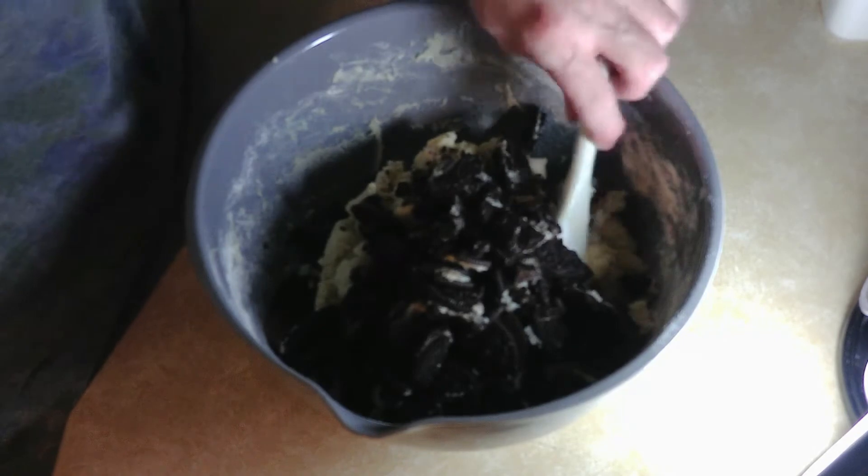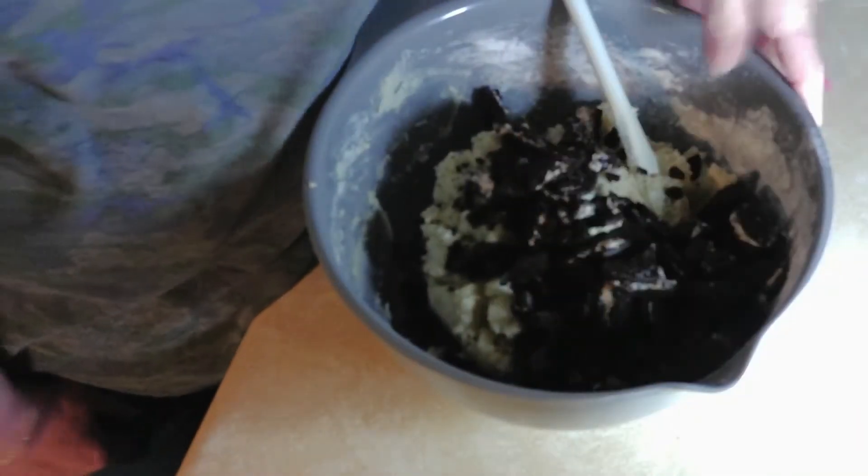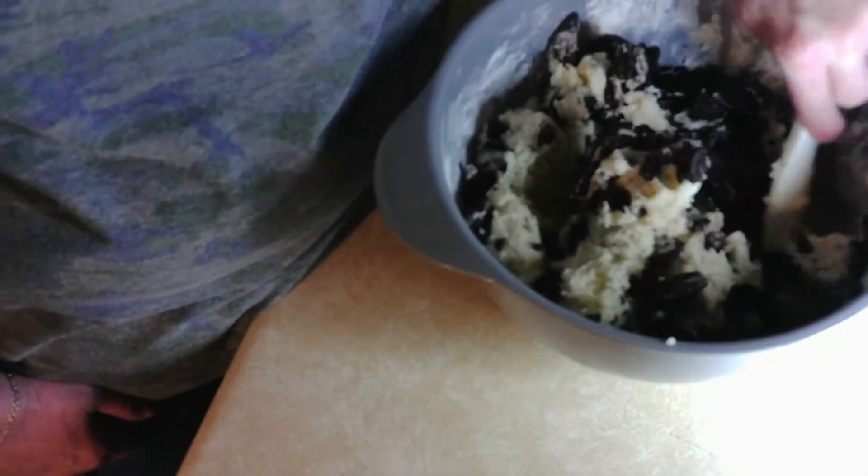Okay, dumping them in — whoops! There we go. And then I'm just gonna stir them in like this, and I'll be back in a minute.